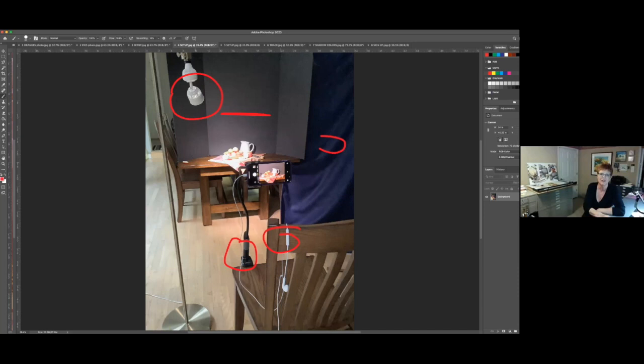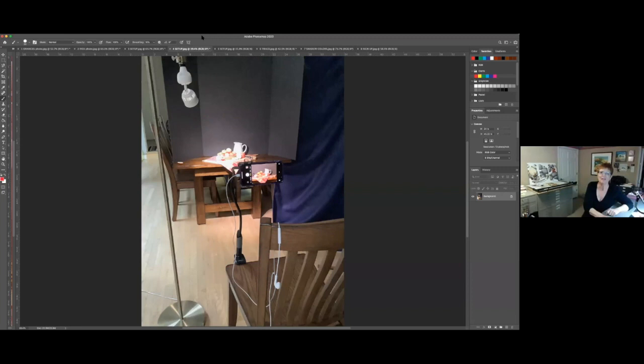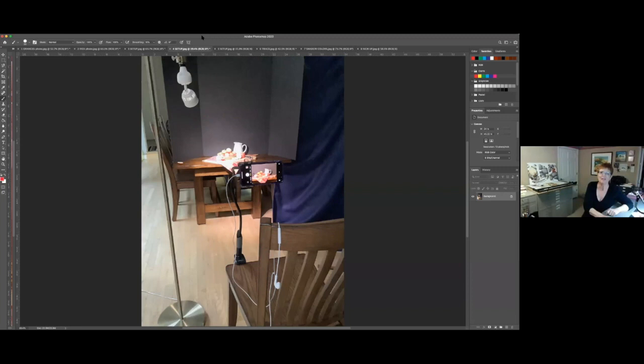When I'm all said and done, I usually have somewhere between 50 to 60 photos that I open in Photoshop and figure out which one has created the best pattern of shadows and composition for me. That's all I'm going to do to talk about my setup and how I get my photos.